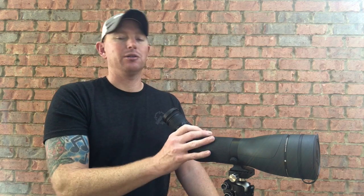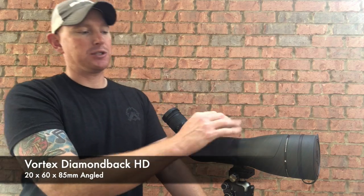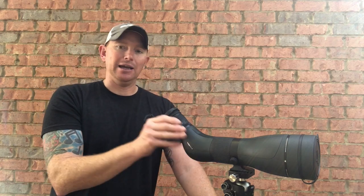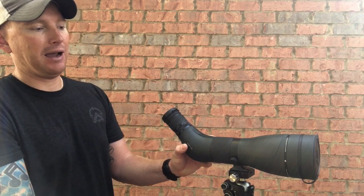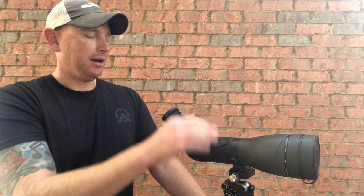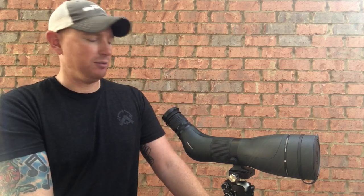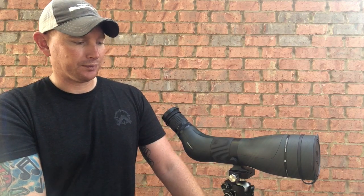Hey everyone, Guy DeMarco here to talk about a product I've been demoing for a while now — the Vortex Diamondback HD Spotting Scope. This particular model is the 20 by 60 by 85 millimeter angled option. They offer both an angled and a straight tube option, with the 20 to 60 by 85 and the 16 by 48 by 65 options. I called up Vortex and asked them to send this to me — I have not paid for this and I do have to return it, so these are just my honest opinions.